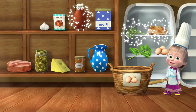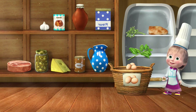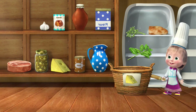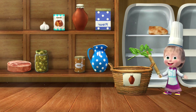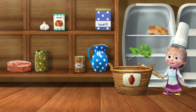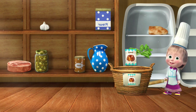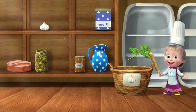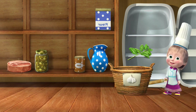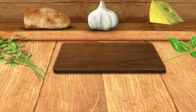Put the necessary items into the basket. Eggs — you're doing great. Cheese — perfect. Parsley — you're doing great. Sour cream — well done. Halfway through. Chicken — perfect. Garlic — well done. Basil — correct. Well done! Time to make some pizza.